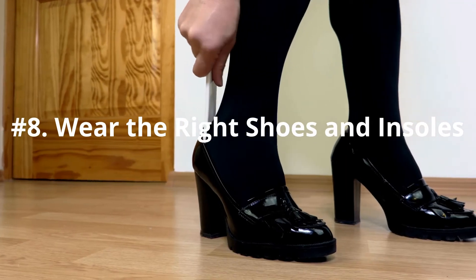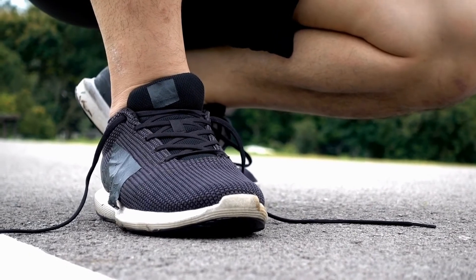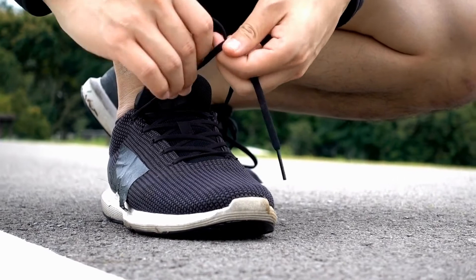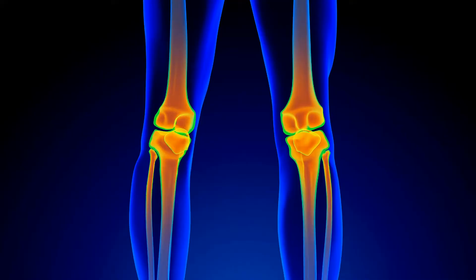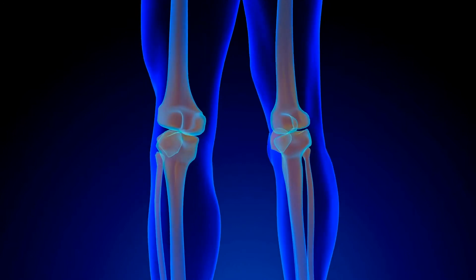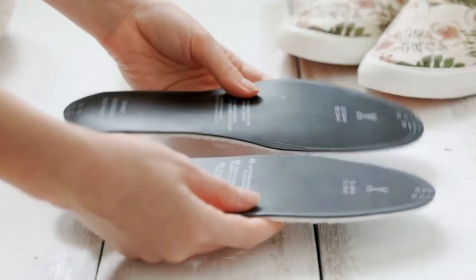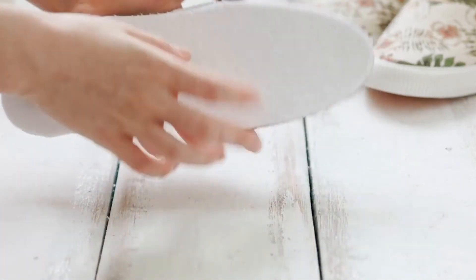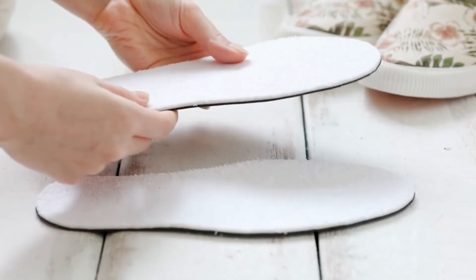Number 8: Wear the Right Shoes and Insoles. The best type of shoes to help knee pain are athletic and running shoes, as they cushion and support your joints. Cushioned insoles can also greatly reduce stress on your knees. If you are diagnosed with knee osteoarthritis, your physical therapist or doctor can recommend special insoles that you place in your shoes.